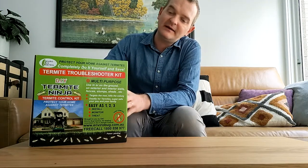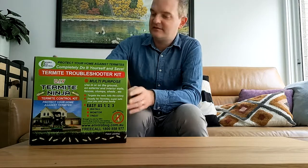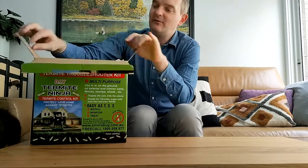Now, you can buy kits according to your own specific needs in terms of how many bait stations and how many treatment baits they come with. This is a pretty standard four-station kit, but I'll just demonstrate one so you can see exactly what it is and how it works.